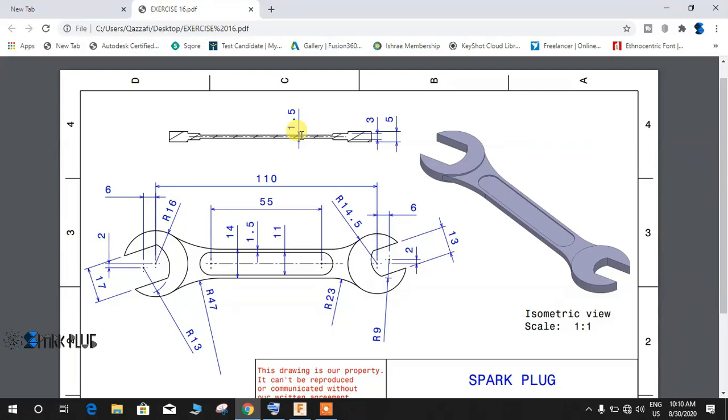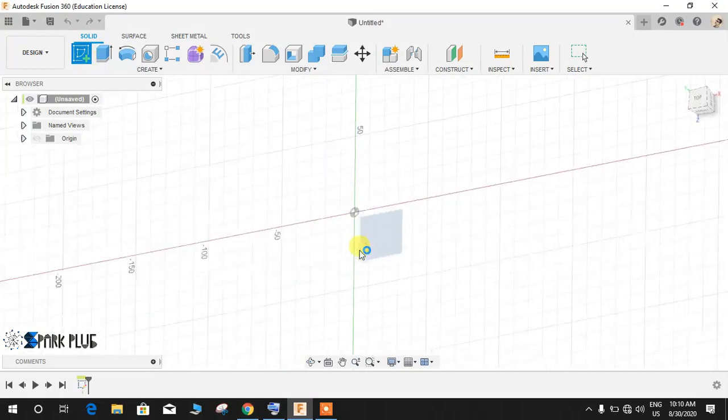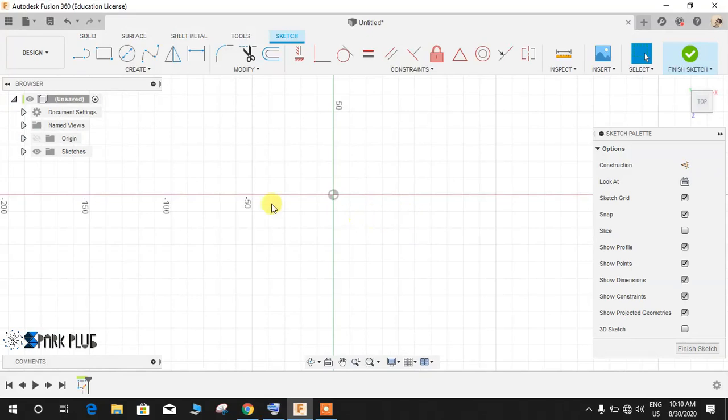As you can see there are 6 points here. I will start by making these 6 points at their desired locations and then make the outer profile. Click on the sketch workspace and start by drawing a line — simply press L for line, or you can draw a line like this. Dimension is not necessary right now.